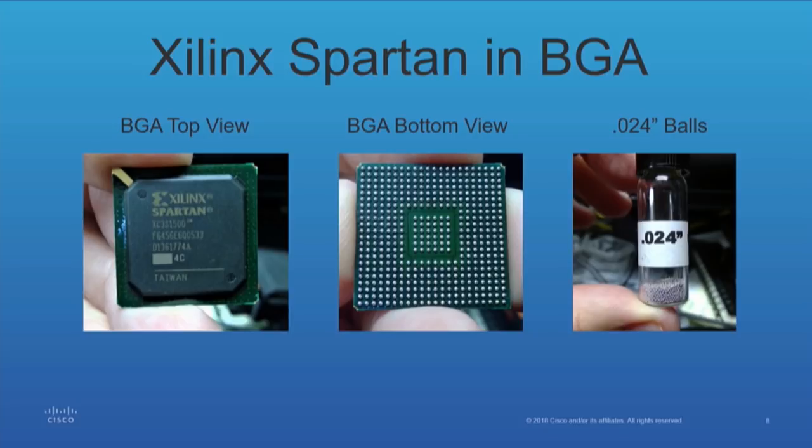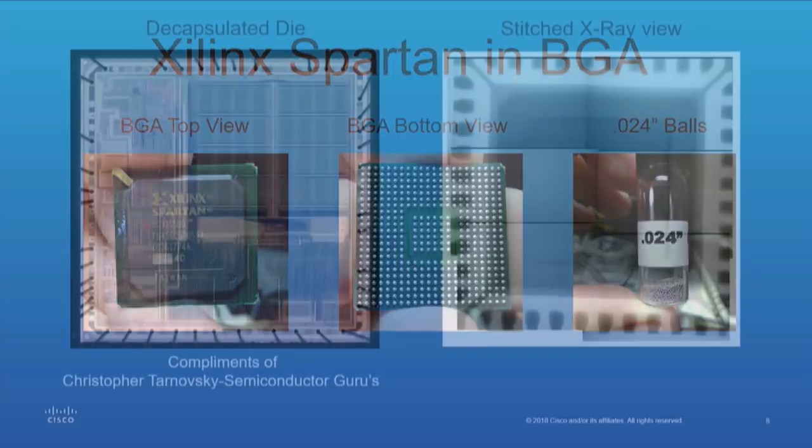It's done through hot air and there's some precision required. You can do it in a toaster oven — however, good luck. You could very well separate the board layers; it's a little risky. The vial to the right is standard balls for replacing FPGA spheres or balls after you remove it. If you remove the FPGA and want to reball it and replace it, that's what you'd use.